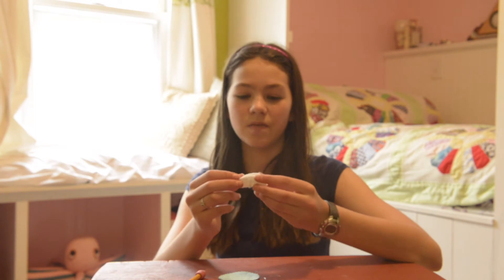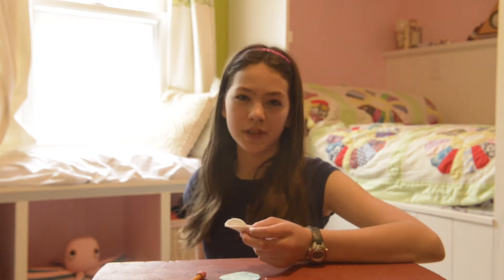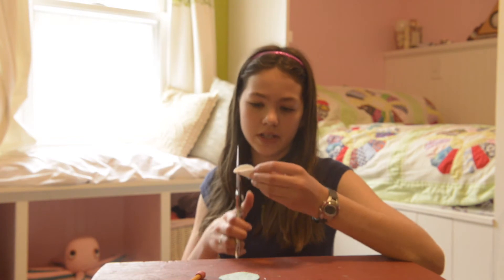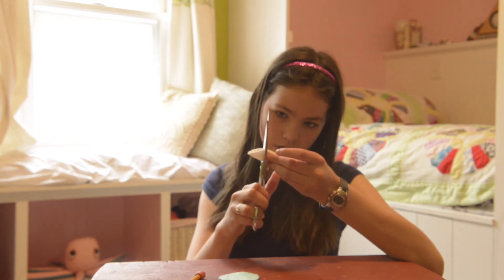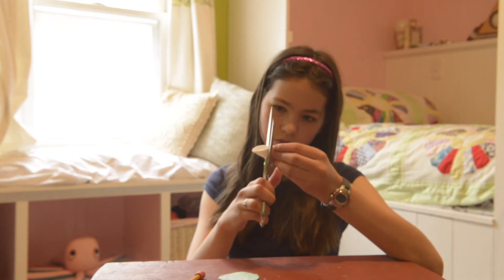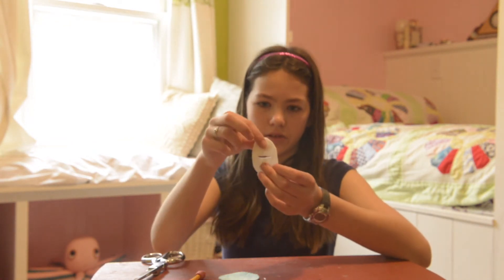The next step is to fold your egg in half so it is easier to make a straight line. You can use pinking shears for this if you have them, but I like just using a straight pair of scissors. Cut along the line, making sure that you don't cut all the way across the egg or else it will fall in half.